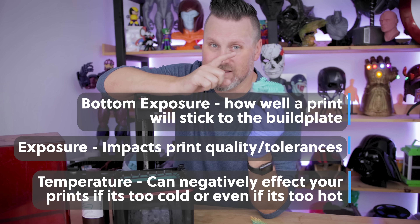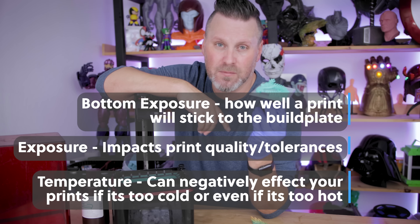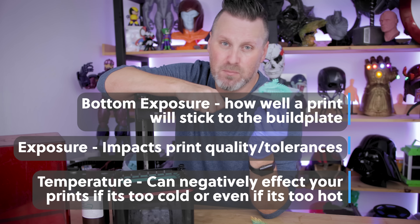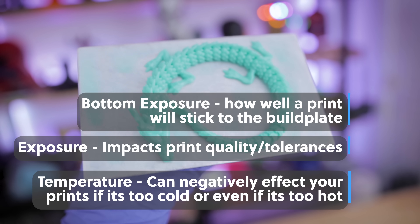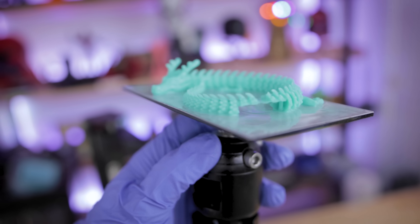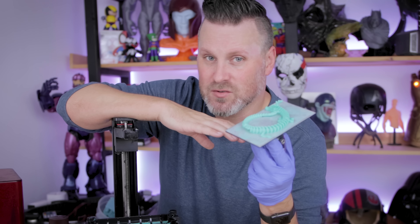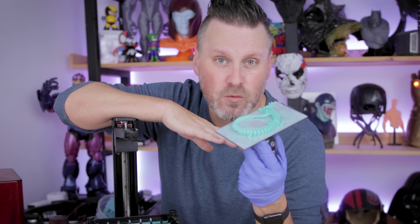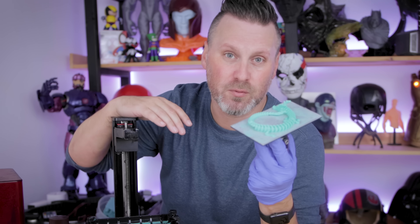I can't say exactly what the issue is with printing this particular dragon, but I believe it's my bottom exposure settings — needs to be bumped up slightly. The exposure settings I think are going to be okay. I'll get this off the build plate and we'll actually see if the tail moves at all. Hopefully it does. That other factor I mentioned — the temperature of the room — is one that maybe not a lot of folks are aware of.